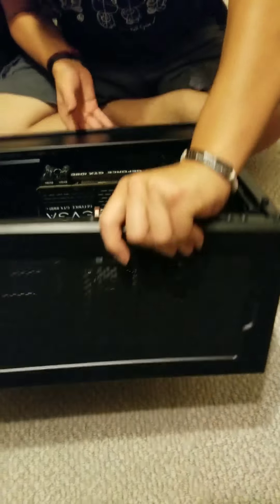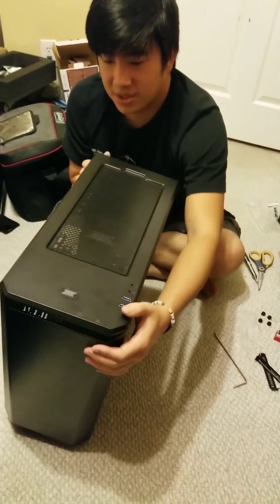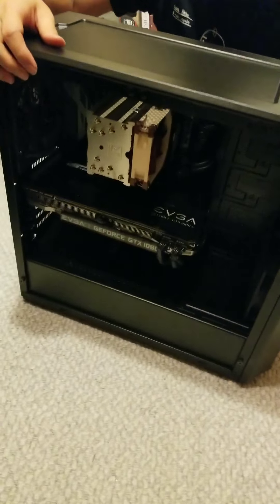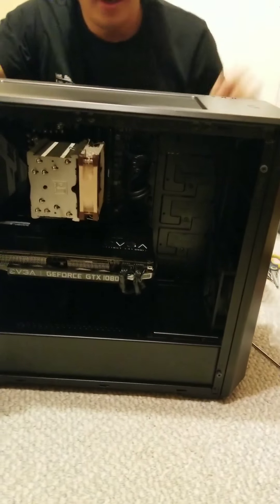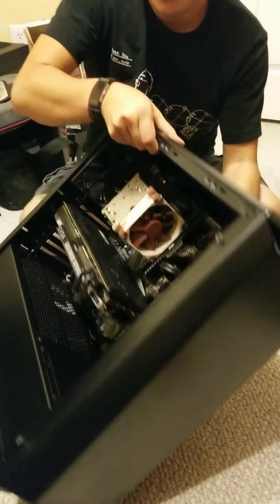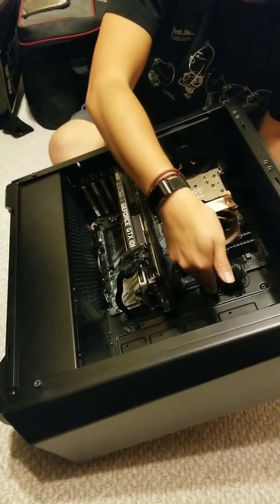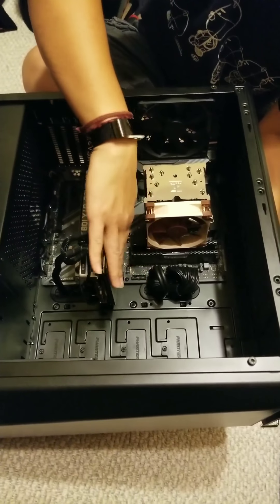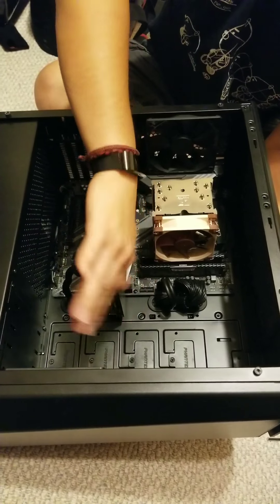Now you can see that when the computer is up like this, the cable is actually hidden underneath — you won't see it because you'll be looking from the top. I always like to hide the cables as much as possible. That way dust, if you were to put it on top, won't stick to all the cables — it'll just fall on this flat surface, which is much easier to clean off.